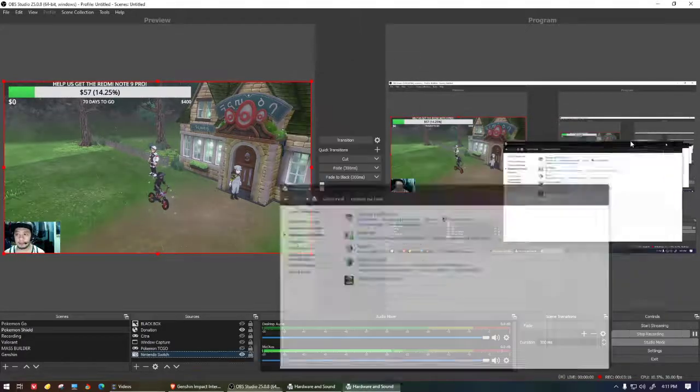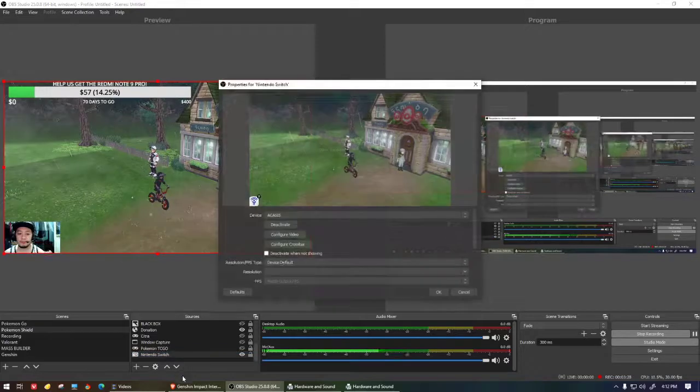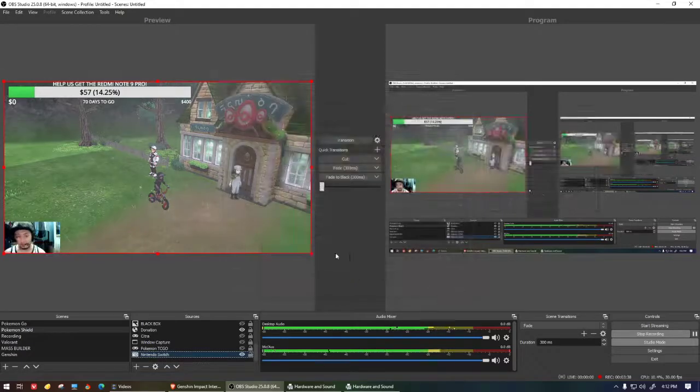Click 'Listen,' then check 'Listen to this device,' hit Apply and OK. This might get loud. Back in OBS, double-click the Nintendo Switch source in the audio mixer and adjust the volume level, then click OK. The audio from the Nintendo Switch should now come through.